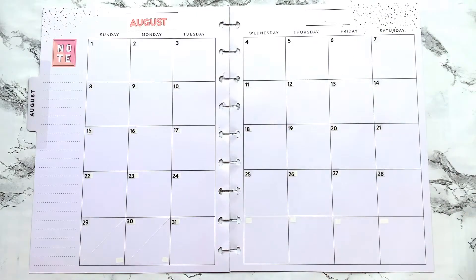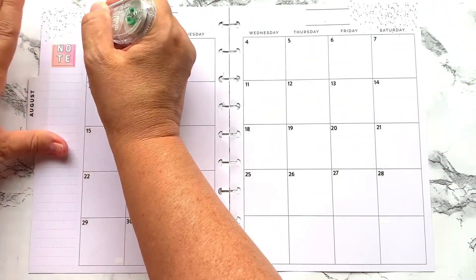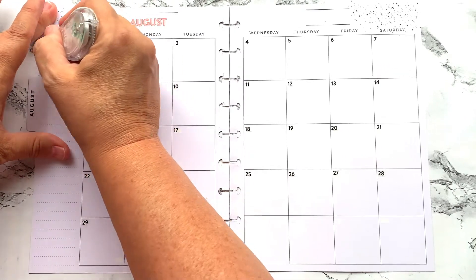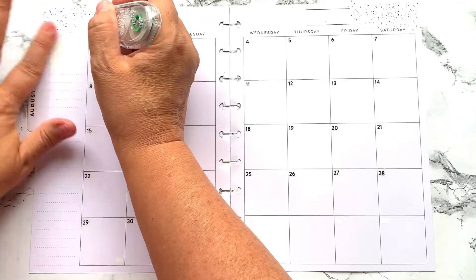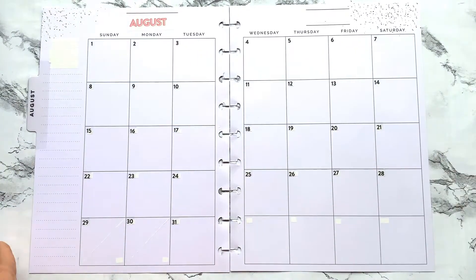I'll wipe out August here and the 2020 — I'll be covering this one up. I know it's 2021, so I want to go ahead and wipe this out real quickly. I love these florals and I have been wanting to use these for quite some time.